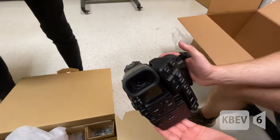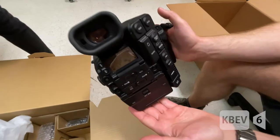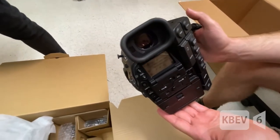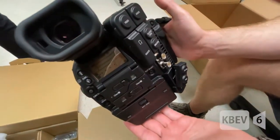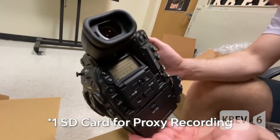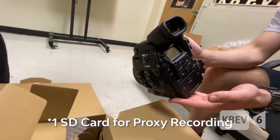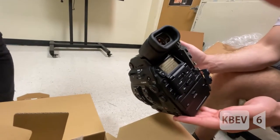You can put the timecode thing on, which we never use. There's also an SDI output which can do 4K 60 RAW. It can take two CFast cards as well as two SD cards, so we can do proxy and RAW recording at the same time. That is amazing.